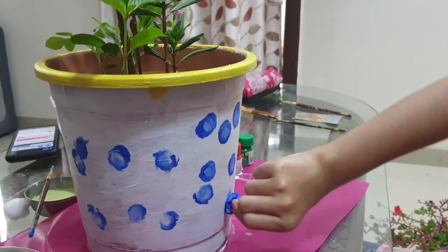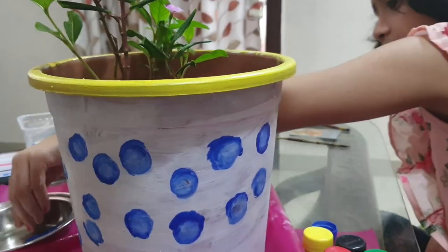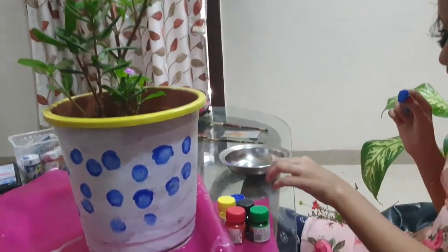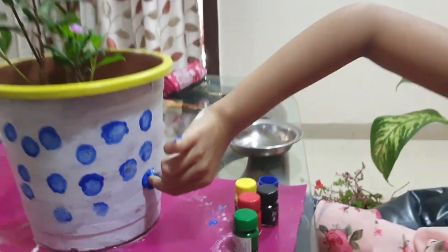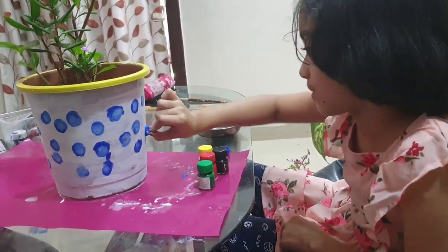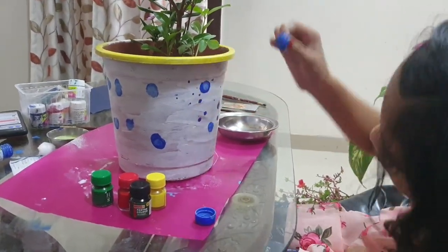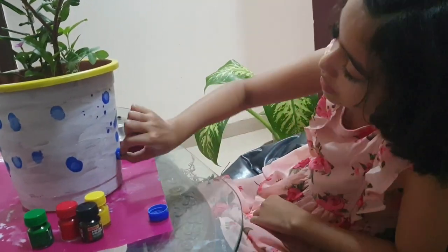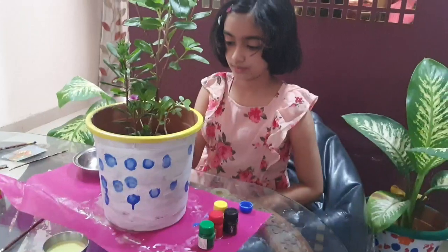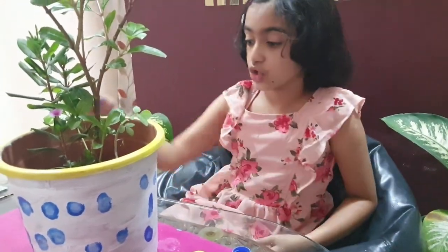I am placing it and doing it around and around. Here I am using only blue — I don't want to use any more colors around, so I am just using blue. I am doing it very carefully. Mistakes are okay. It was sticking, so I am done with blue and going to keep it aside.